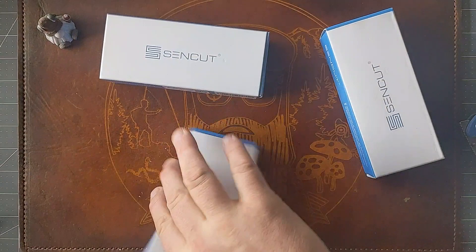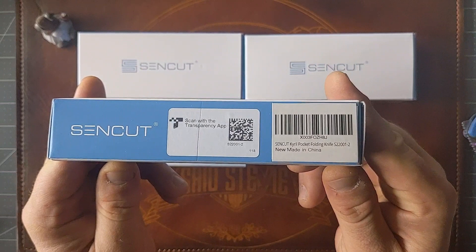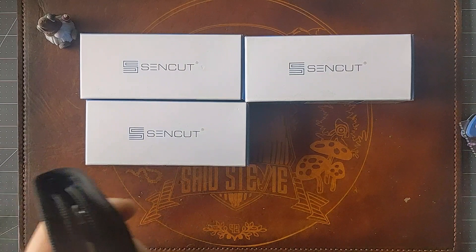So these are obviously from Sencut. I meant to order two but doubled up and got four. This is the new Ferrum Forge designed Sencut Kyrel. It comes in a couple of different flavors.